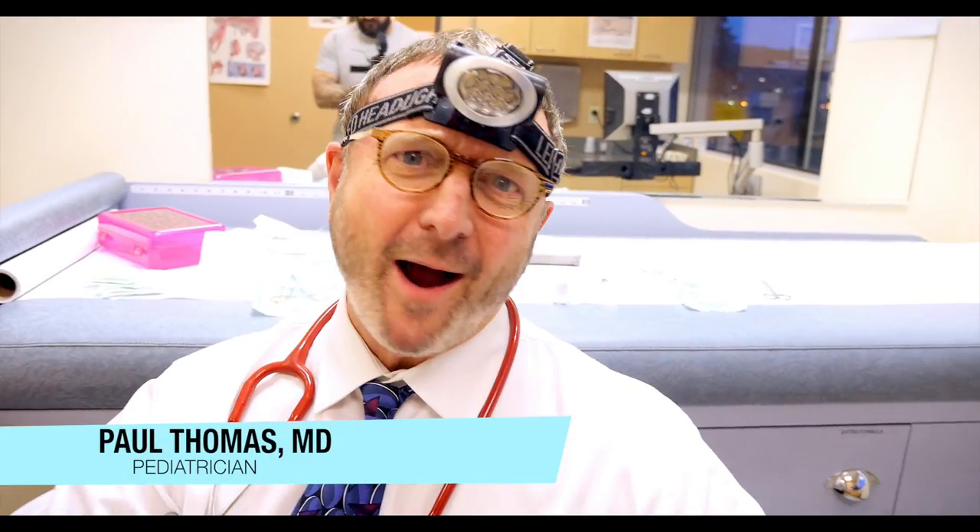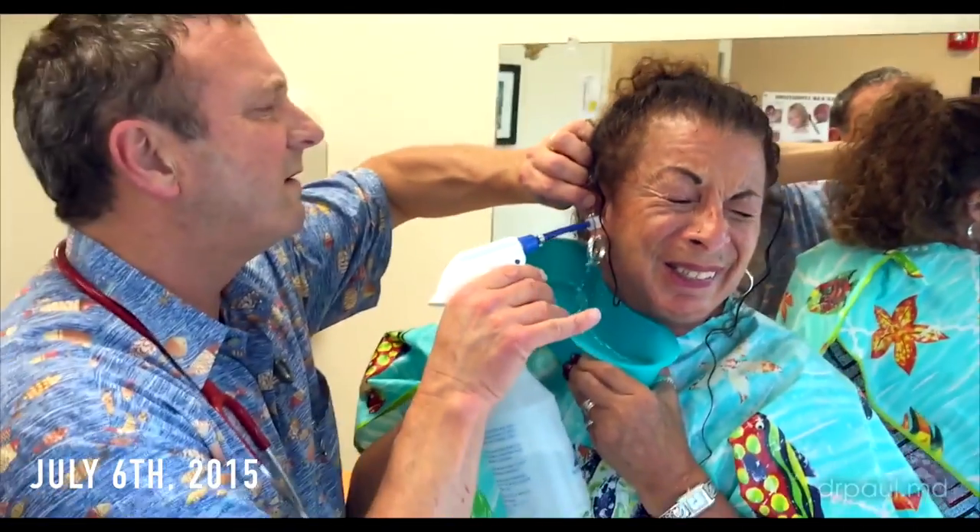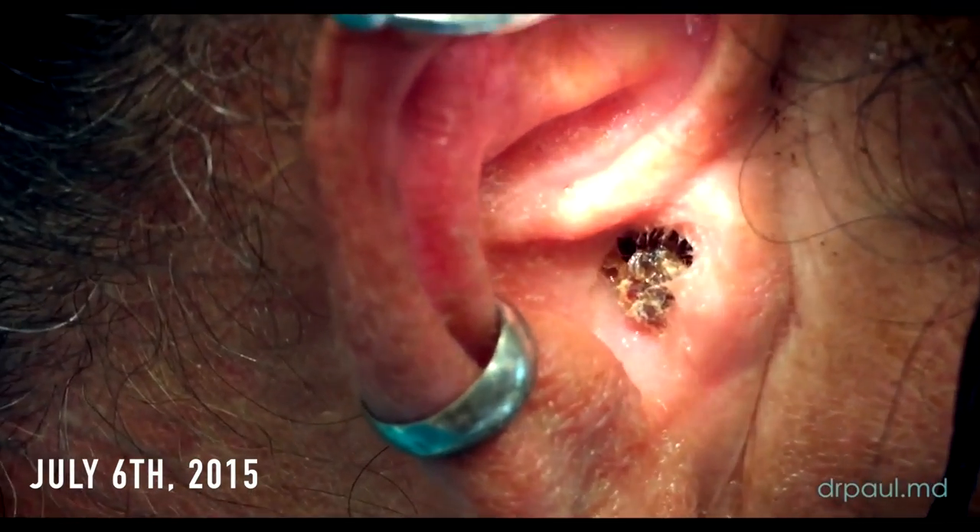Guess who's back on my operating table. This is my wife. You're allowed to say 'ah' if it hurts. Got it?